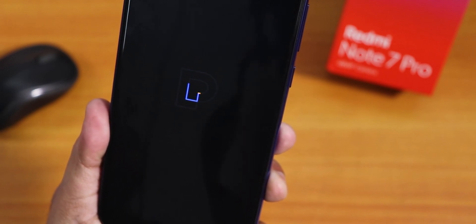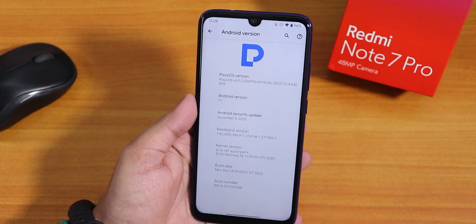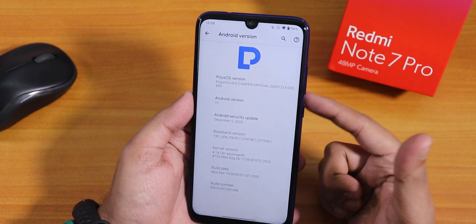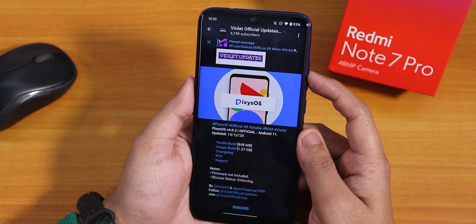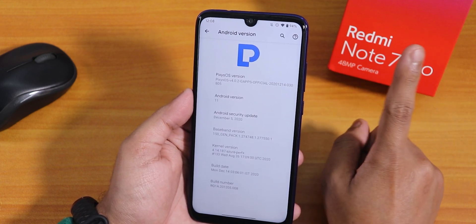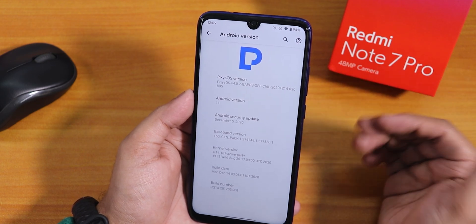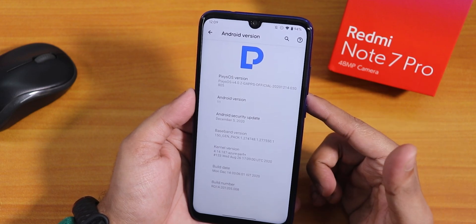What is up guys, this is Tuto back with another video on the Redmi Note 7 Pro. Today I'm going to be showing you the latest PixisOS. Here you can see the Android version section with the PixisOS logo, version 4.0.2. This is the gapps-included variant, official build. There are two separate versions: one includes gapps, one is without. If you want to flash the gapps-included version you can simply flash it by watching this video, and if you want the without-gapps version you need to flash a separate gapps like a nano version. I would say going with the gapps-included version is better, which I do most of the time. This is the December 14th, 2020 build.